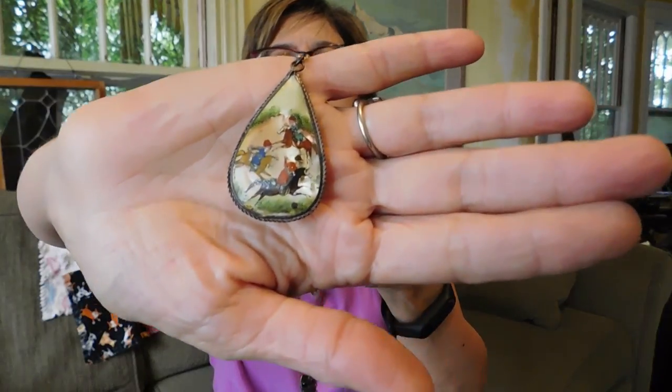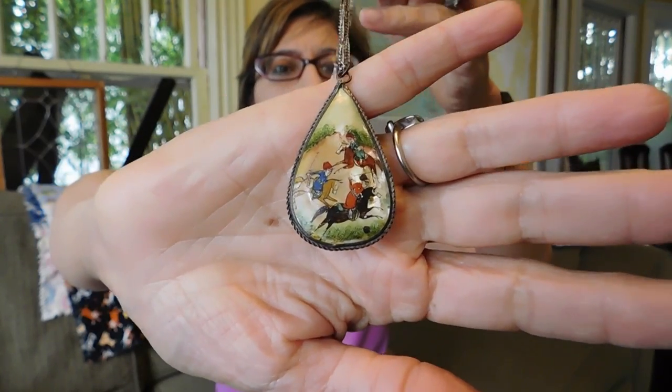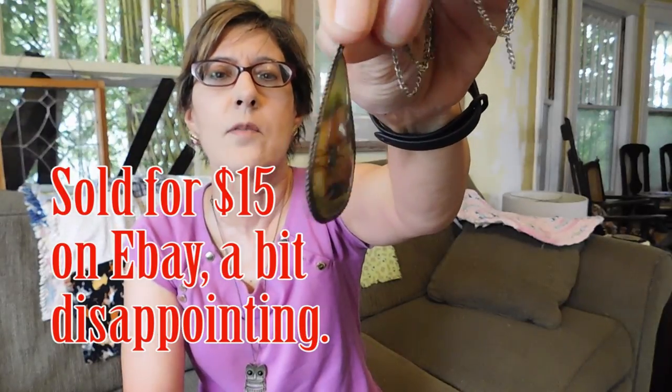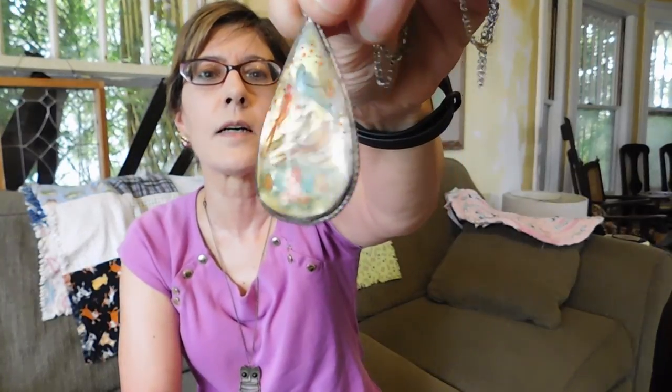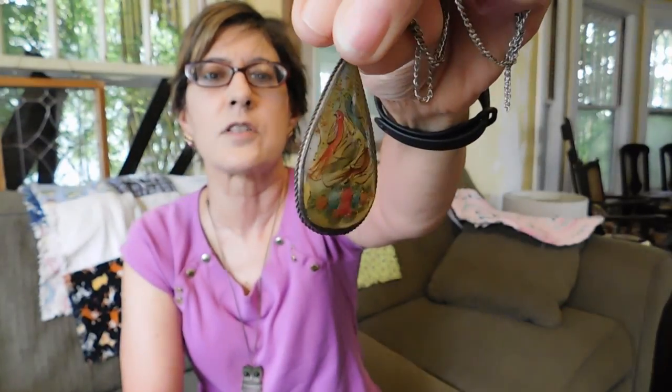I got another one of these Persian hand-painted-on-Mother-of-Pearl pendants. Probably silver around it — I haven't tested it. The chain is a mess; it's got a big knot and it's all tarnished, but I'll clean that up. I paid $3 for this. I've sold a number of these — they seem to be popular and do really well, probably in the $20 range. This one is not missing any paint, which is a plus because that paint is kind of fragile and you often find it with losses.